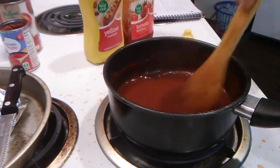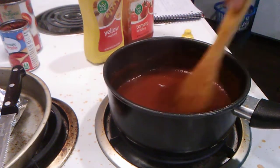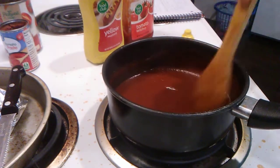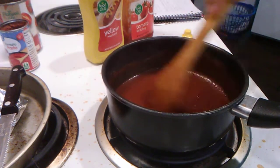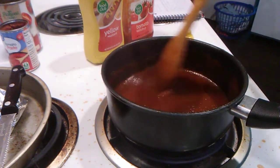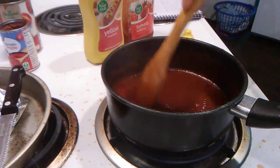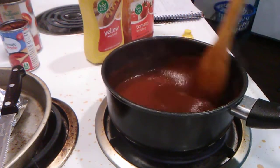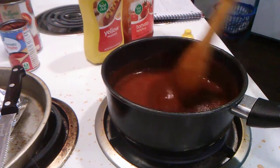One teaspoon of Worcestershire sauce, one teaspoon of smoked paprika, one-fourth teaspoon of garlic powder, one-fourth teaspoon of onion powder, one-fourth teaspoon of cayenne pepper, and one-half tablespoon of ketchup. Black pepper and salt to taste.